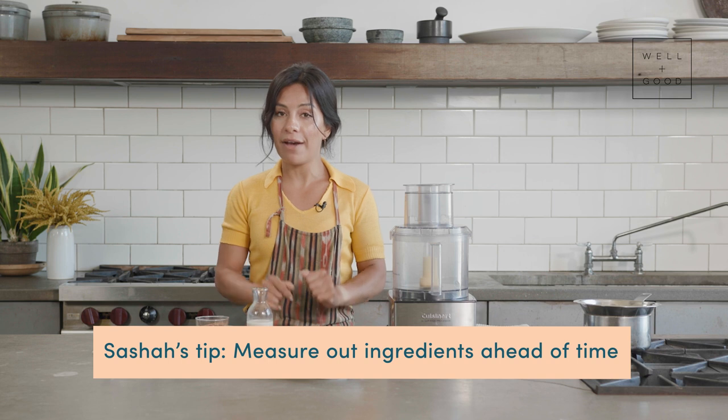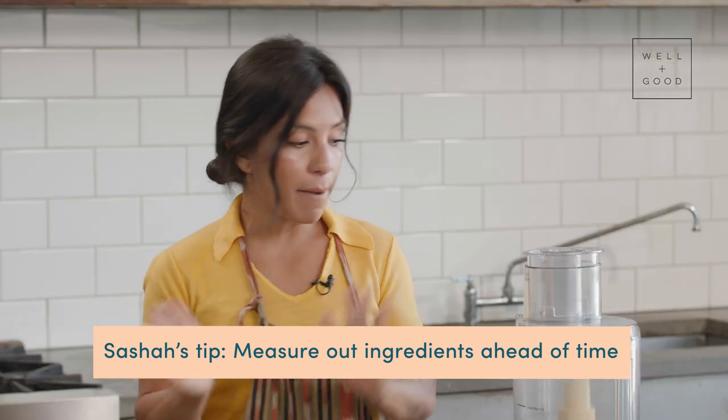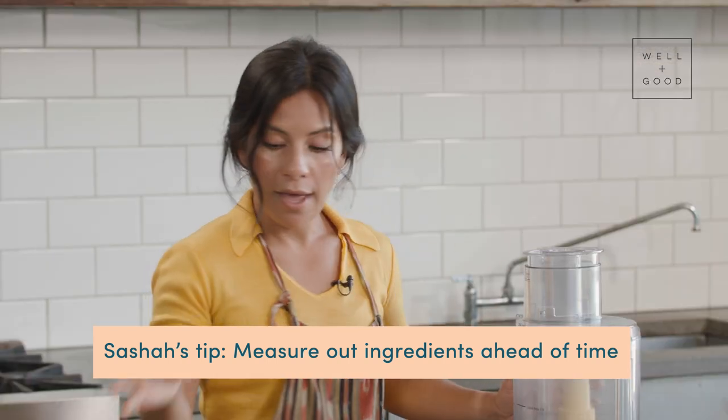With a recipe this simple and only six ingredients, I like to make my job even easier by measuring everything out ahead of time. That way when I dump it all into the food processor, I'm just picking up one thing, pouring it in, and then we're off.